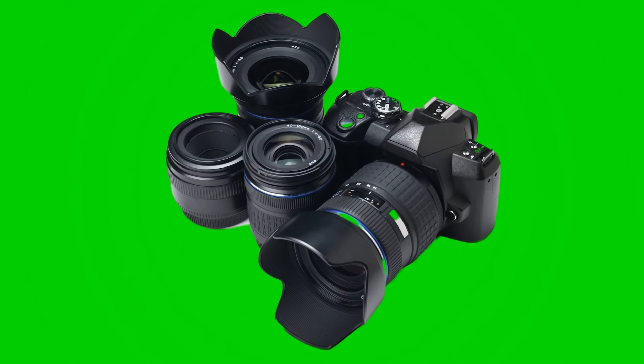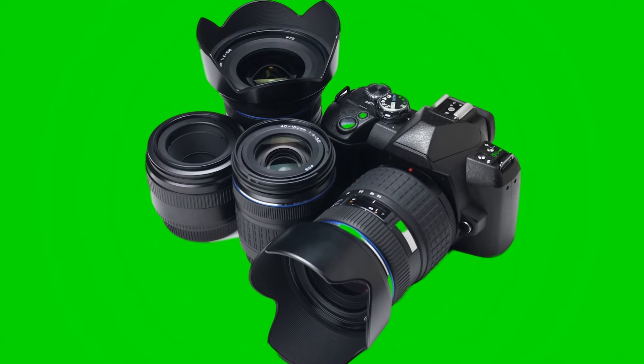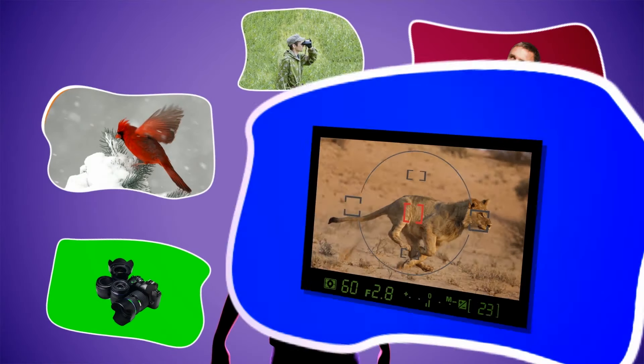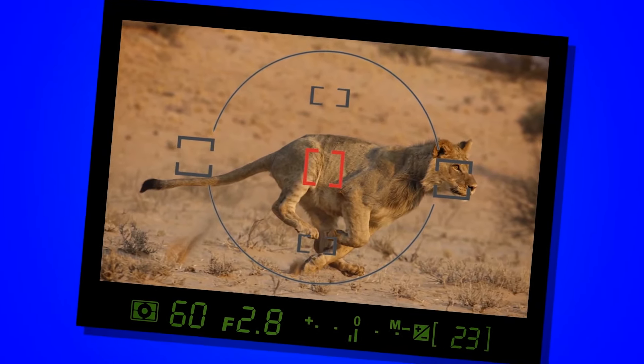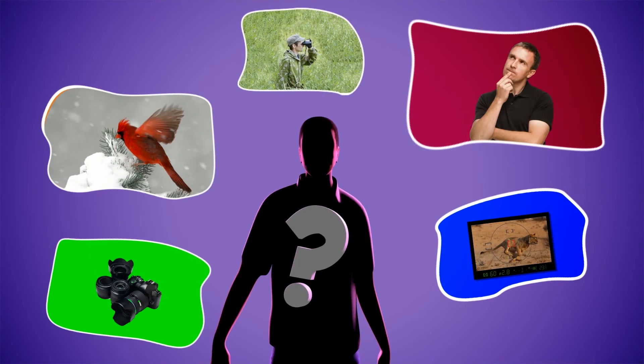My main tool is my camera and I have a variety of different lenses. I snap pictures of things in motion. Who am I?